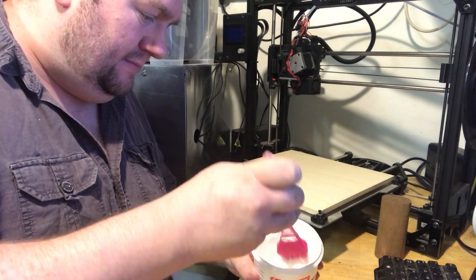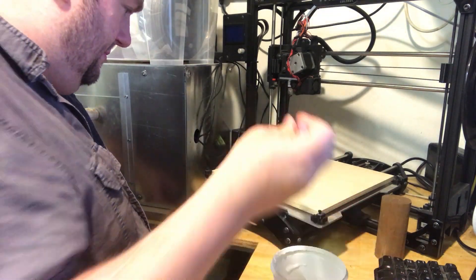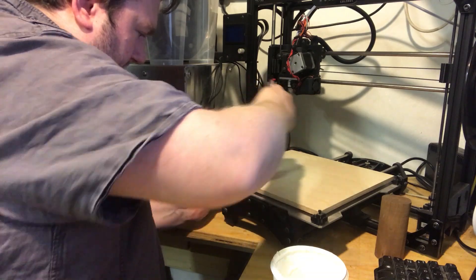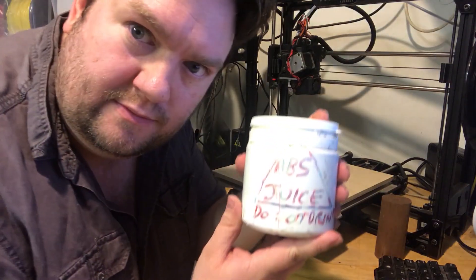My thoughts are that the natural pores of the wood will make the plastic stick extremely well — possibly to the point where it becomes destructive to remove the print afterwards. However, I'm going to try a few variations on the rough wood surface. First of all, we'll try some PVA glue on one spot, as that will seal the wood, and it works really well on a normal glass bed.